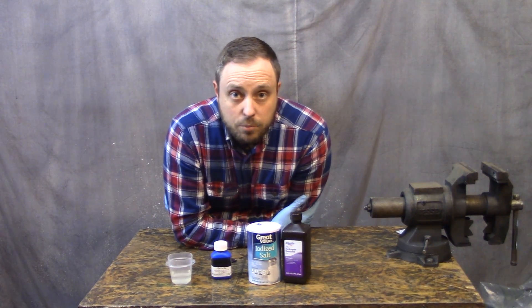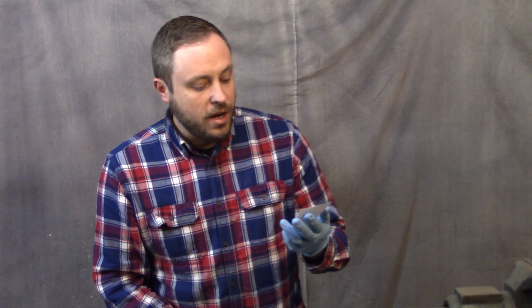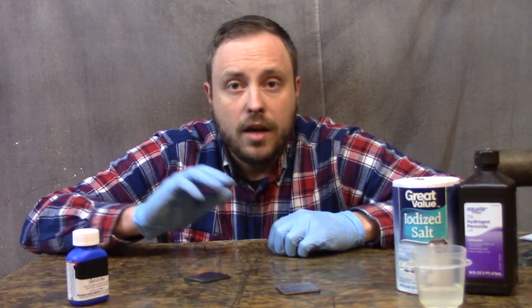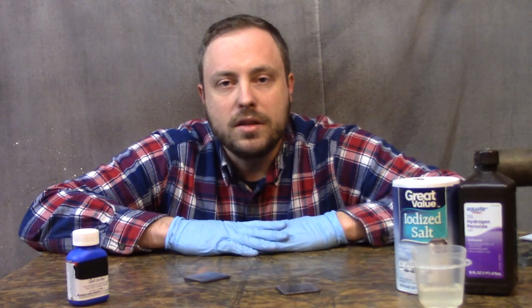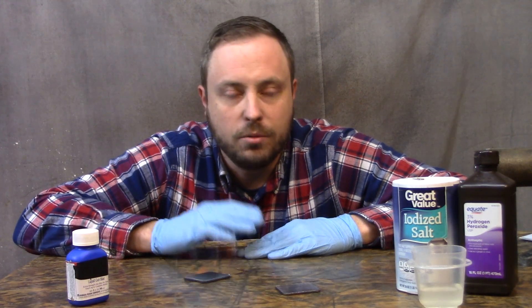First, a disclaimer: I am not a scientist, chemist, doctor, engineer, or metallurgist — by no means an expert. But I am Jairus of all, master of none, and I have the ability to understand aspects of these processes and do some math, chemistry, and research to support my unprofessional opinion. Basically, I'm not responsible — you make your own decisions. That said, I truly believe that both of these processes pose no health risk if used on steel that will be in contact with food.